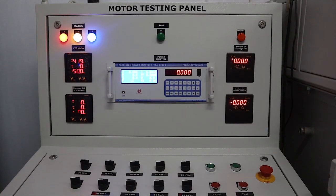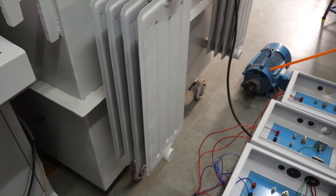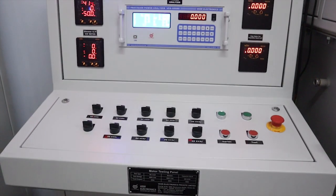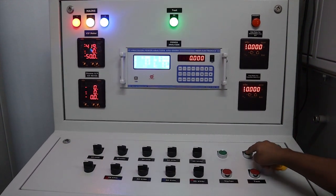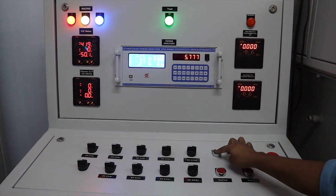Let's perform the test. Here, for demonstration purposes, a motor is connected. Press the test start push button and increase using the variac push button.